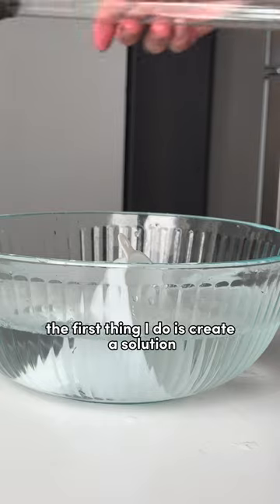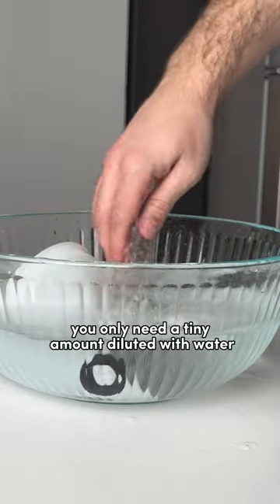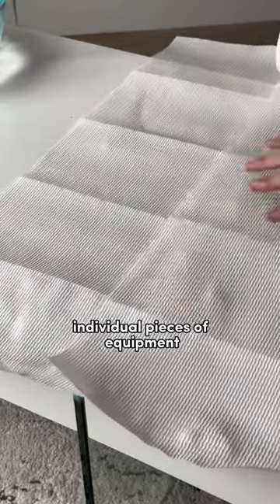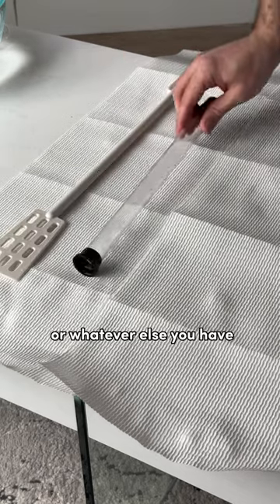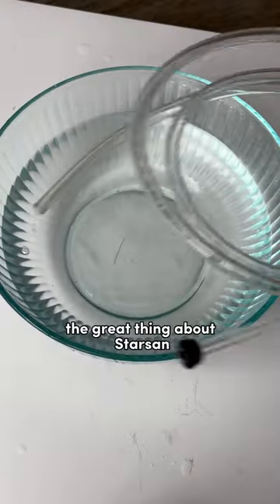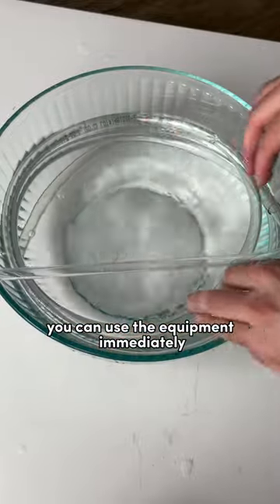So how exactly do you use this stuff? The first thing I do is create a solution according to the directions on the package — you only need a tiny amount diluted with water. Make sure you wash your hands or wear gloves, and then dunk all of your small individual pieces of equipment, such as airlocks, hydrometers, racking cane, or whatever else you have. Make sure they're fully saturated, then set them aside on a piece of paper towel to dry. The great thing about Star San is that it's a no-rinse solution, meaning once you apply the sanitizer, you can use the equipment immediately.